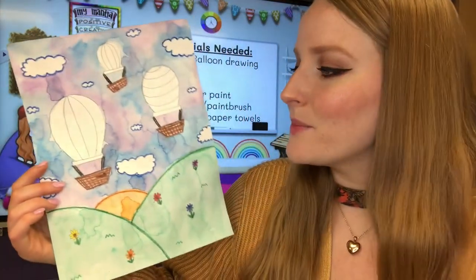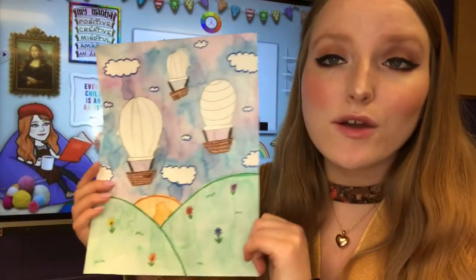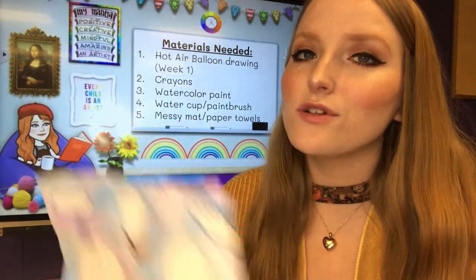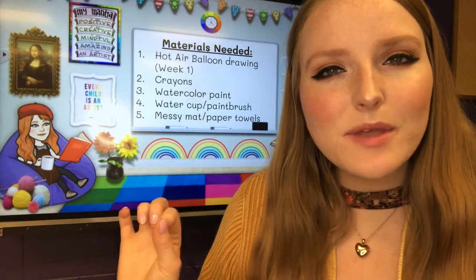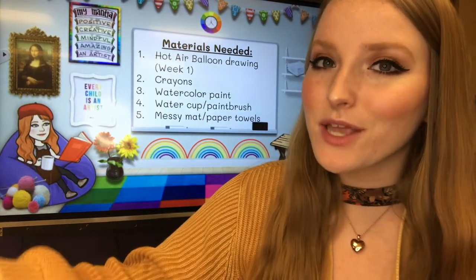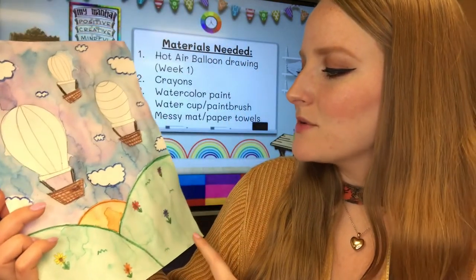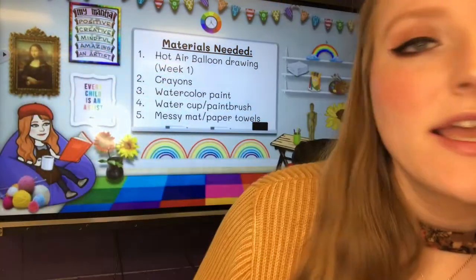This week we are going to fill in the background with some color. As you can see, I did not paint the insides of my hot air balloons because that is where we're going to do the cool pointillism technique next time. To fill in our background I decided to use watercolor paint, so you will need some watercolor paint, a water cup, and a paint brush. It can get a little bit messy so I recommend putting a messy mat or some newspaper under your work surface. I also used some crayons to outline my smaller details. If you don't have paint you can use crayons, markers, or colored pencils — just look around your house.